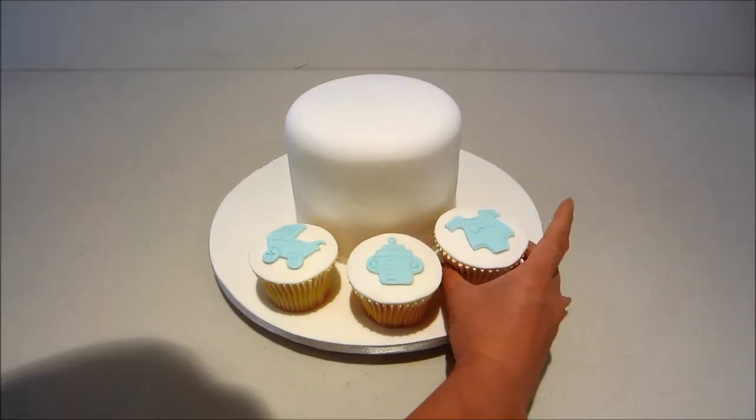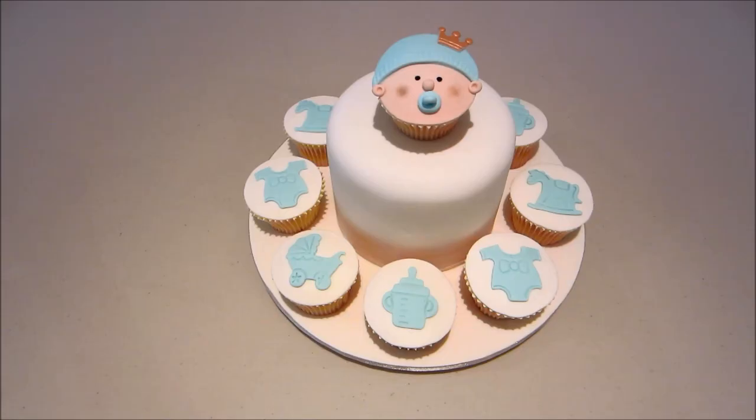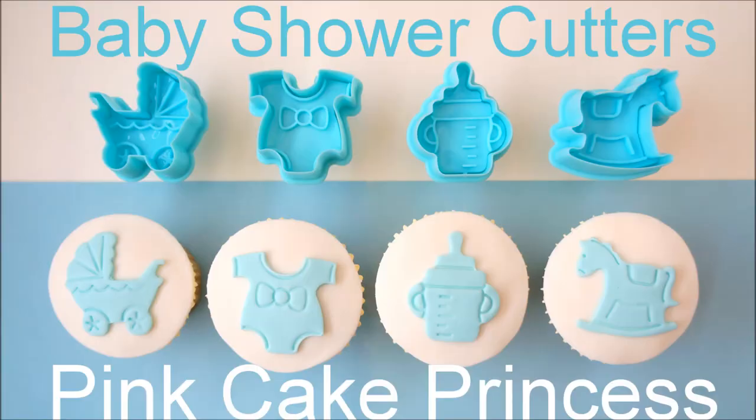If you want to add them around a small ice cake on a cake board, with a little baby face cupcake as well, you'll have a really lovely baby shower cake.